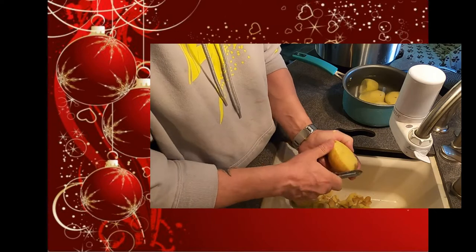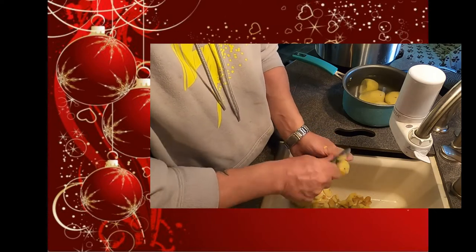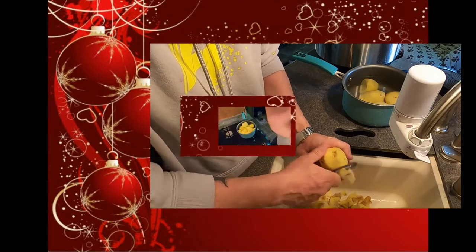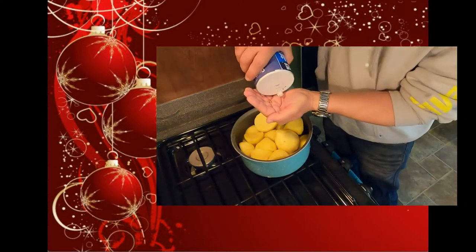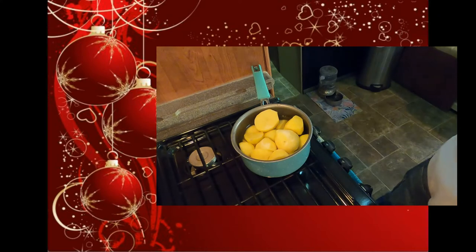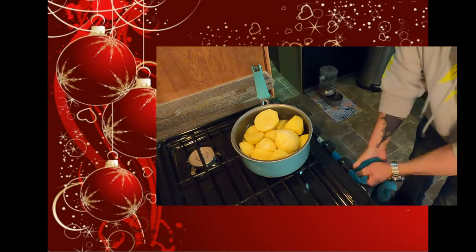Half of them will be regular boiled white potatoes and the other half I'll cut into smaller pieces and caramelize them. Normally you use small baby potatoes for it, but they didn't have those at the store here in Roswell, so I'll just chop up some of the big potatoes. Add a little salt to the potatoes before boiling them — they need to boil for 15 minutes.